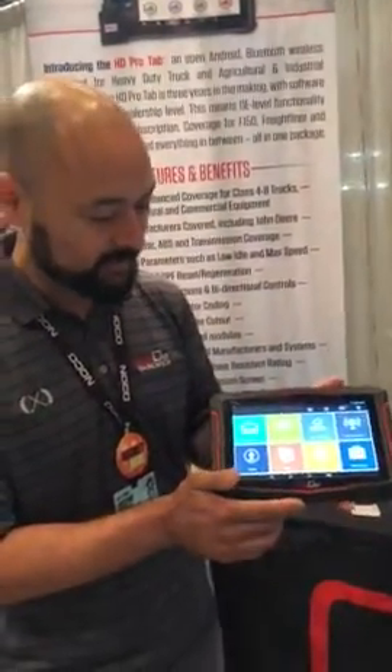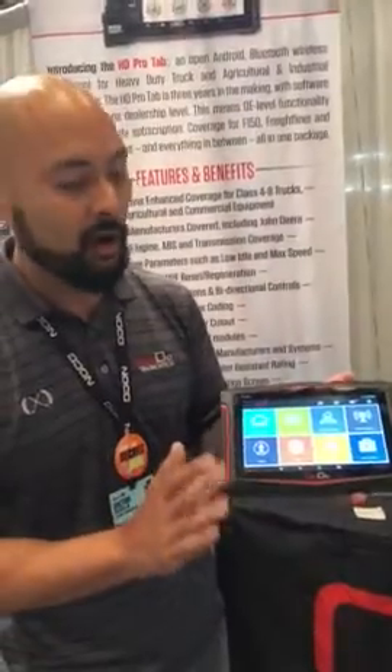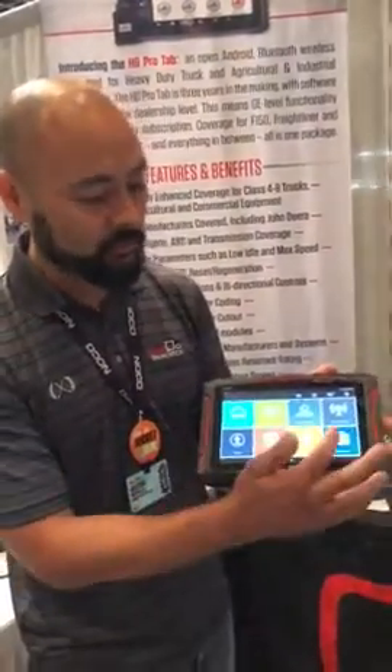So this is the interface. It's very easy to update — as long as you're hooked up to Wi-Fi, hit update and it'll update itself. No hard process updating this tool. You can also remote diagnose, so we can help technicians out.